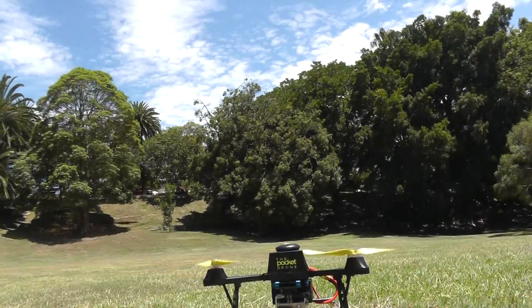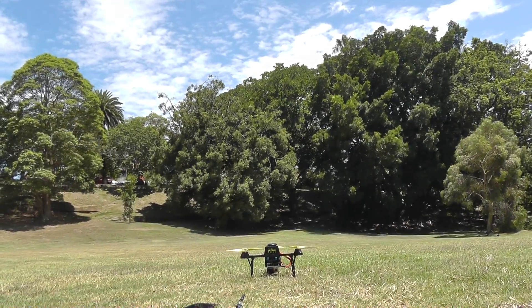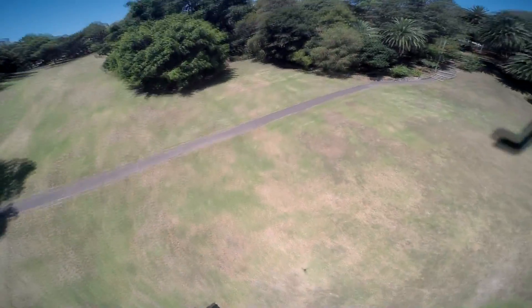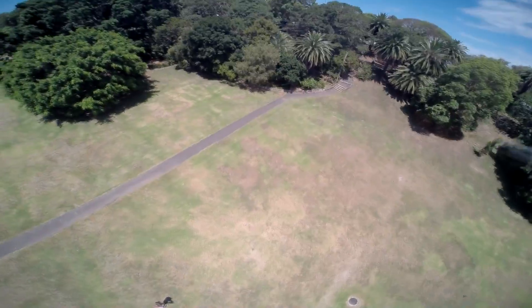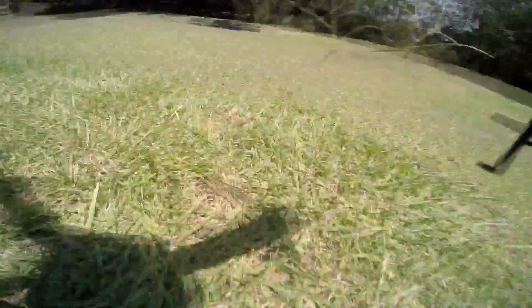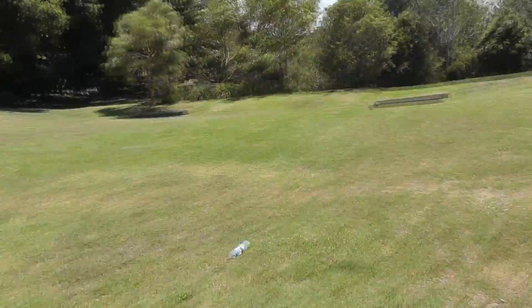I'll put down the camera. Get back a bit. There you go - it's taking off. It's chopping grass up in the distance.